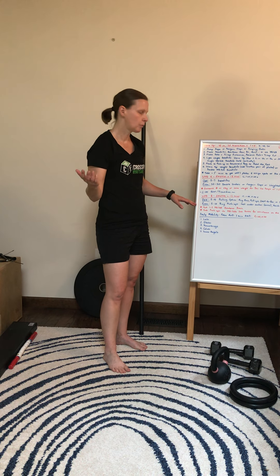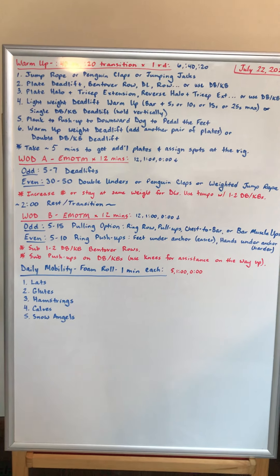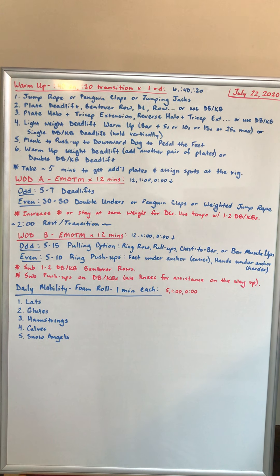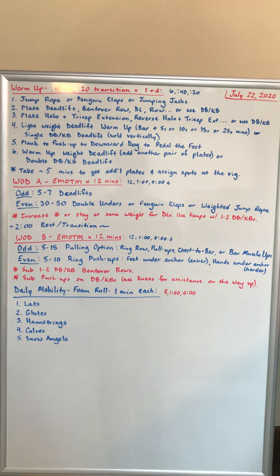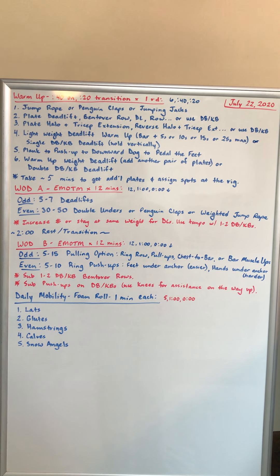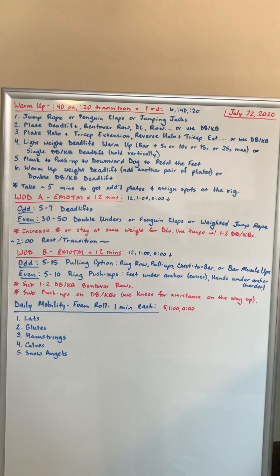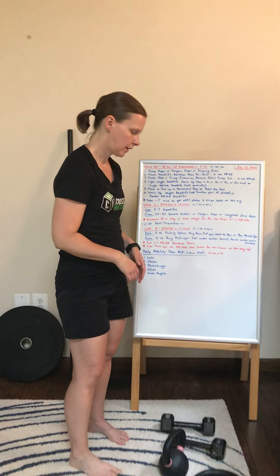After a two-minute rest transition, we'll go into WOD B. Same idea — two movements, six rounds of each. On the odd minutes, five to 15 reps of either ring rows, pull-ups, chest-to-bars, or bar muscle-ups. Then five to 10 ring push-ups. If your feet are under the anchor point, that's going to make it easier; if your hands are under the anchor point, it's going to make it a lot harder. If you're at home, you can substitute one or two kettlebell or dumbbell bent-over rows and regular push-ups or on your kettlebell or dumbbell.